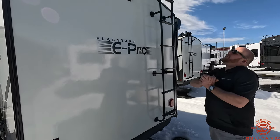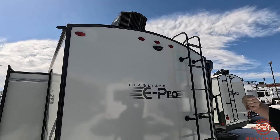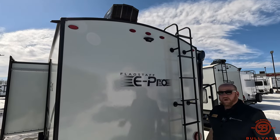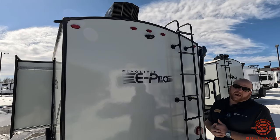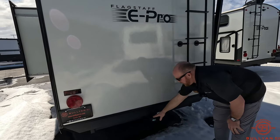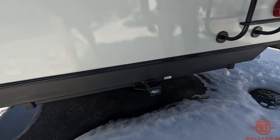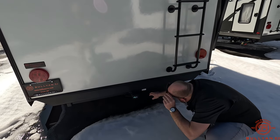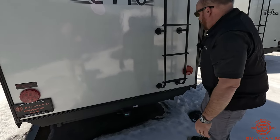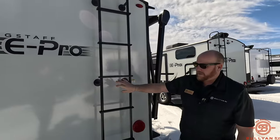Coming to the back side, a couple cool things back here. You got a Max Air fan in your bathroom and they throw the cover on it for you already. Also, up top, you got a Furrion prep for a backup camera, all prepped and ready to go. We sell those here at our parts department, so if that's something you want to add with the purchase, get ahold of the parts department. If you want to bring some bikes or other gear, you are equipped to put a small rack back here, rated at 300 pounds. There's a ladder on board already to get you up to the roof to check the seals.